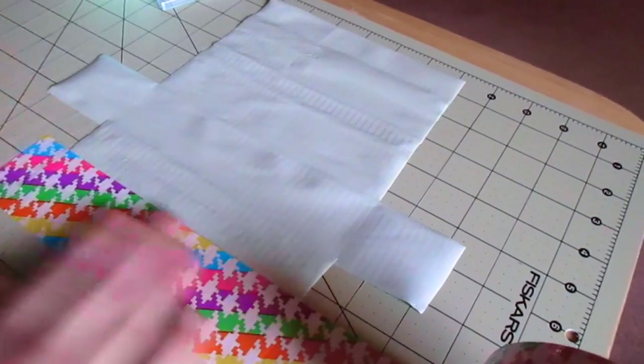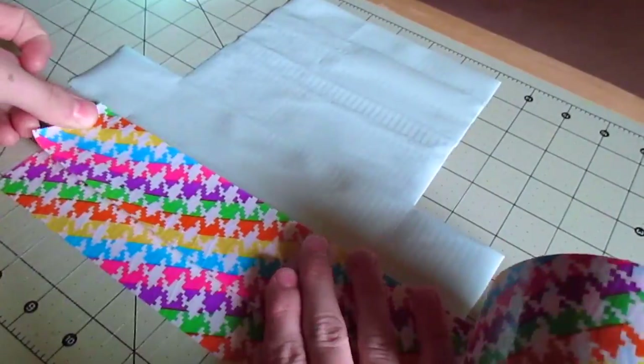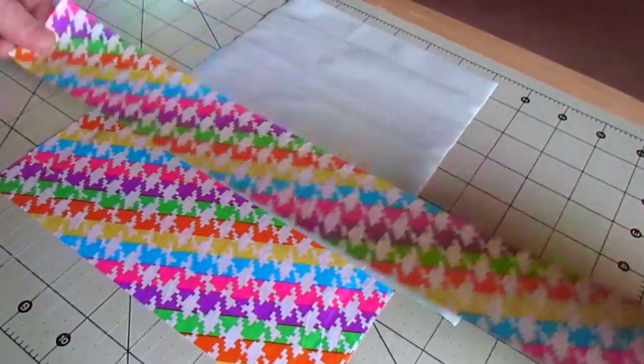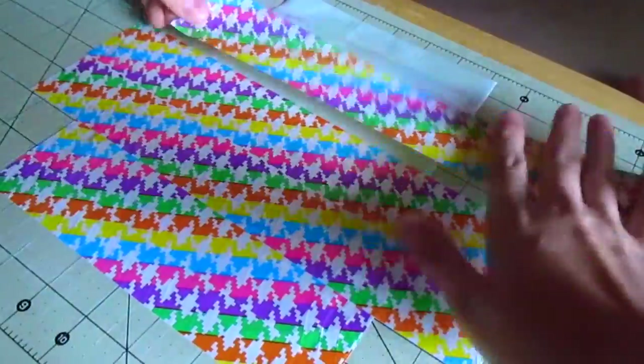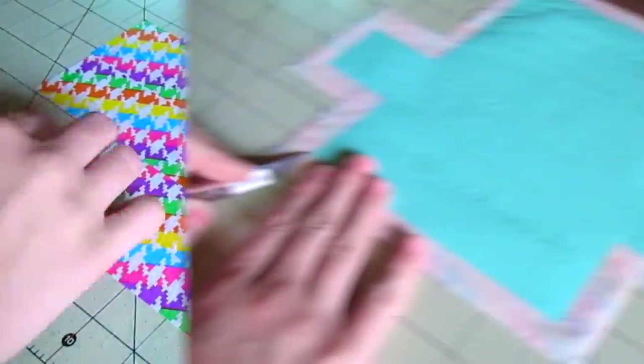Now I'm flipping our duct tape fabric over so it's sticky side up, and overlapping it with the outside color — the neon houndstooth pattern. I'm making sure I have at least a three-eighths inch of sticky on all sides; I have more than that but I'll trim it down later.